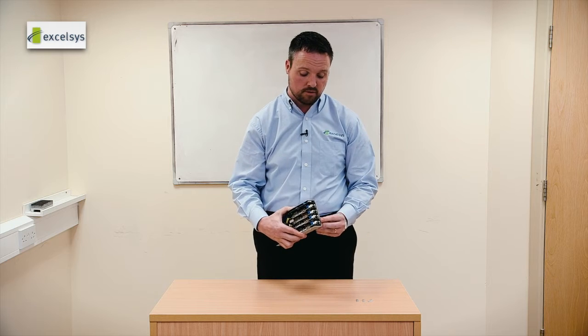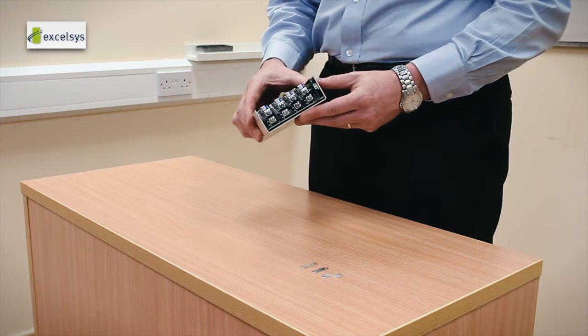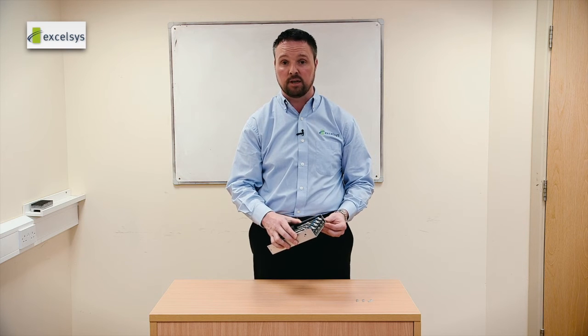We have the ability to monitor each output for power good. You can enable and disable each module, and also you can communicate with our power supply via I2C. We have adopted the PMBus open architecture approach to storing and receiving information.